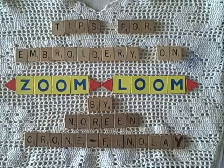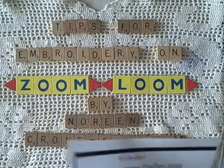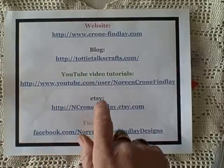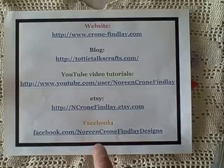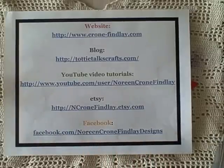Hello, this is Noreen Krohn-Findle from KrohnFindle.com and ToddyTalksCrafts.com. Here are my links: my website KrohnFindle.com, my blog ToddyTotsCrafts.com, YouTube (you're here now), Etsy where my patterns and ebooks are sold, and follow me on Facebook at Noreen Krohn-Findle Designs.